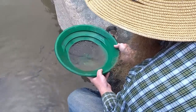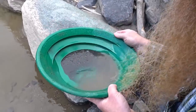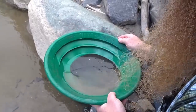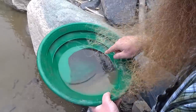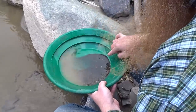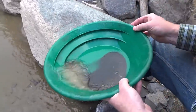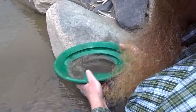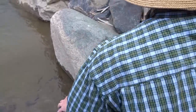Oh yeah, look at all that gold! It's everywhere, all through it. That side there's a couple bigger pieces. There you go — that's our first run. Not bad, not bad!